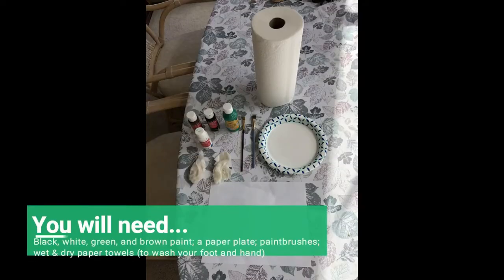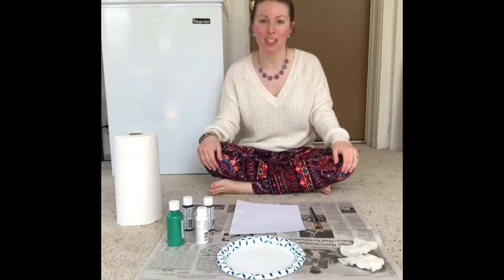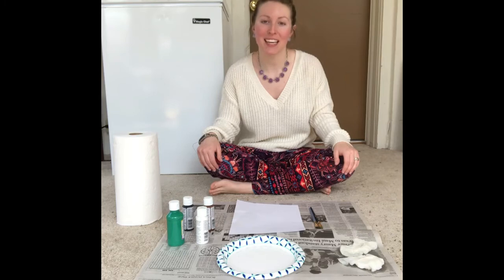Hey guys! I am back with another Lent video. This Sunday is Palm Sunday, so today we're going to make a Palm Sunday craft with our hands and our feet. Jesus entered Jerusalem on a donkey on Palm Sunday, so we are going to be making a donkey.